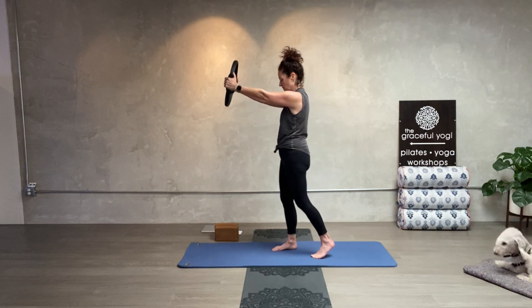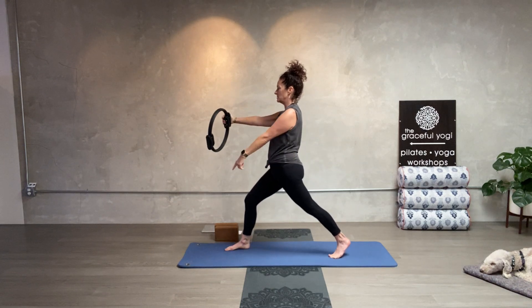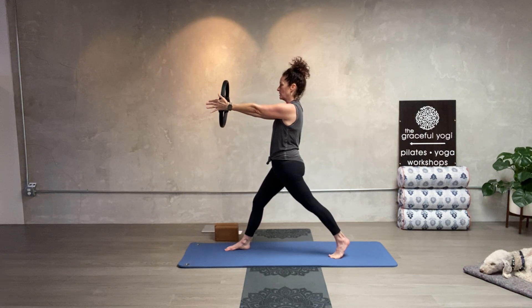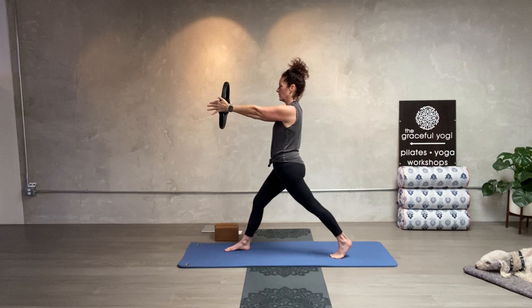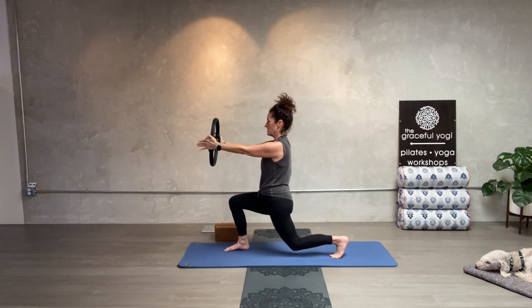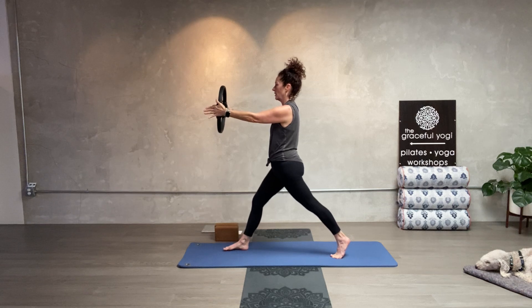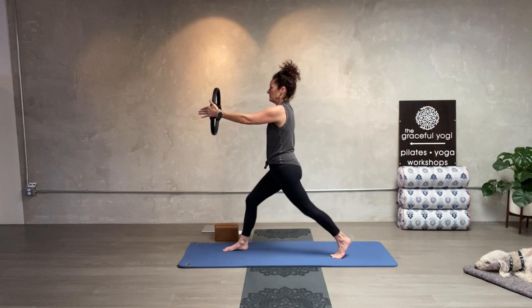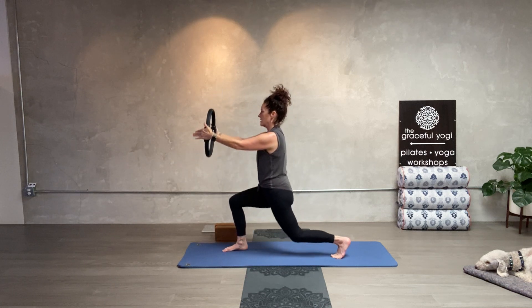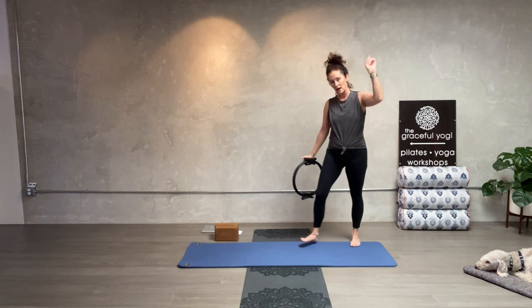We're going to do lunges. Place the ring in front of you. Right foot forward, left foot back. You can go all the way down where your left knee touches the mat, or not. When you go down, press the ring in together, and as you come back up, release. Here we go — 10 on each side. Press going down and come back up, release. Two and release. Three, four, five, belly in, six, seven, eight, nine, ten. Good — shake out the legs.